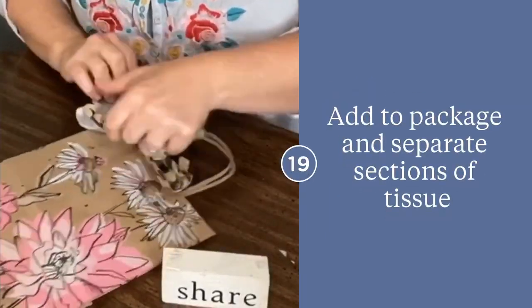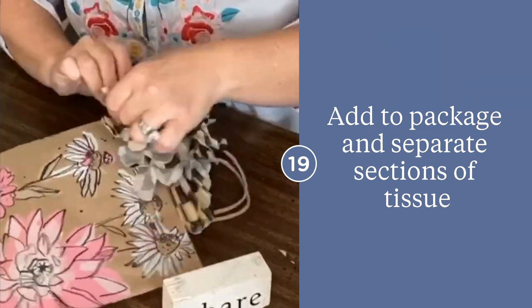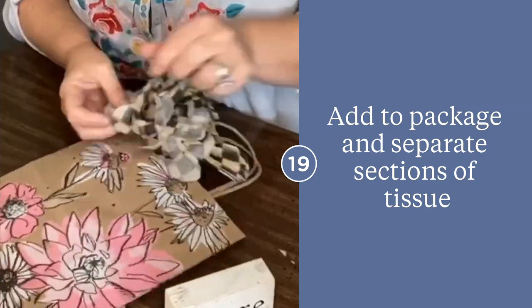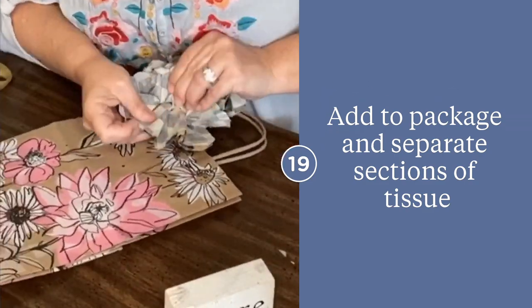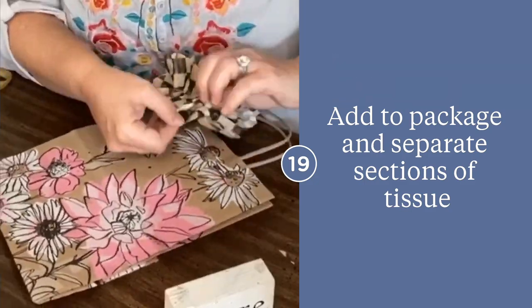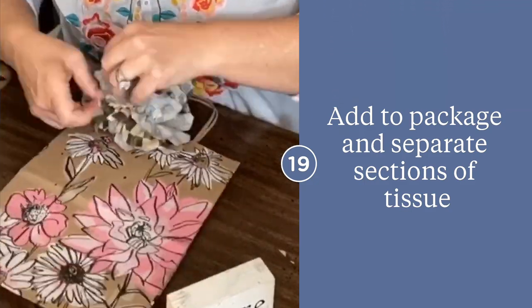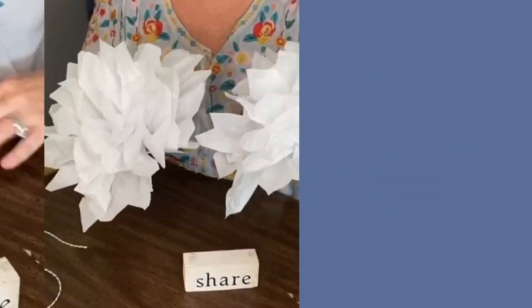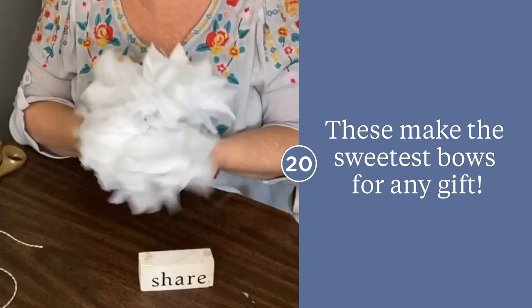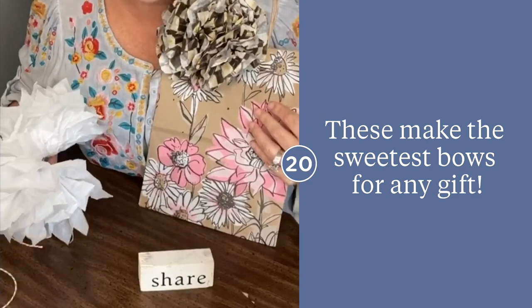You can secure your bow to the package before you separate the pieces of tissue — either way should work out just fine. You can make these bows in any size you like; as shown here, I have one small, one medium, and one large.